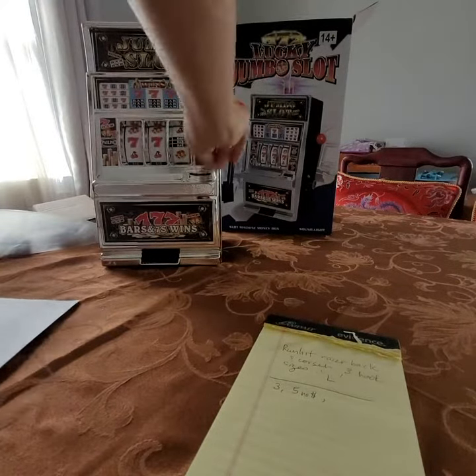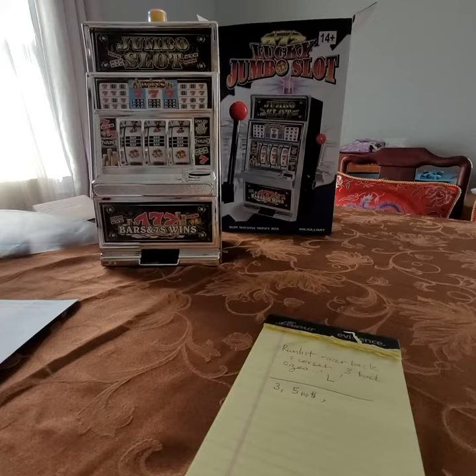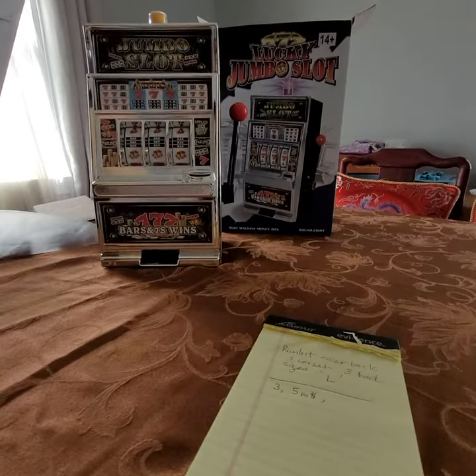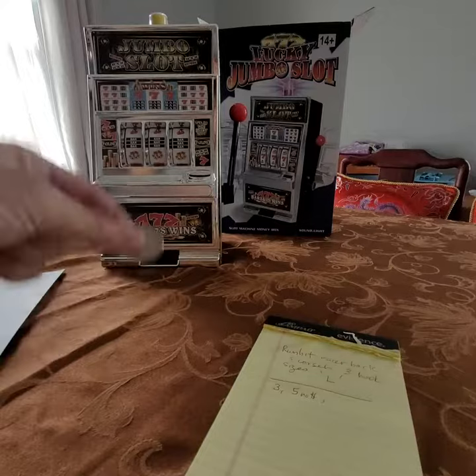All right, let's give this a shot. I got three bars on my first try, so my quarter that I used came back out.